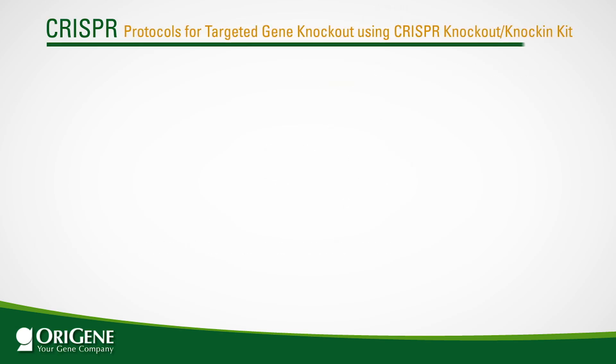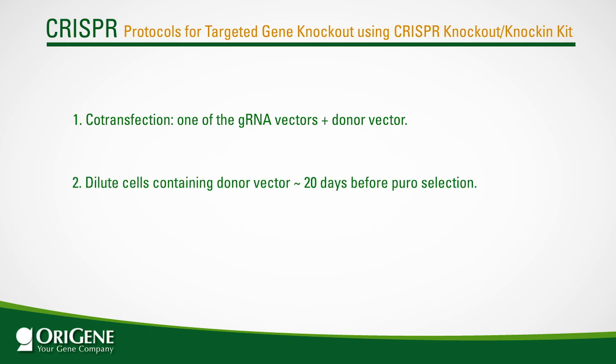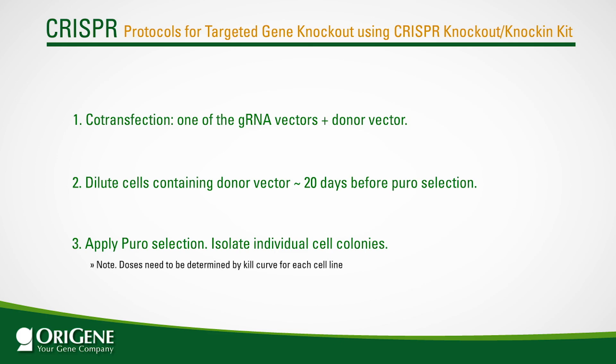To summarize the CRISPR knockout knock-in protocol: step 1, co-transfect one of the gRNA vectors with the donor vector along with appropriate controls; step 2, passage transfected cells for around 20 days; step 3, apply puromycin selection and isolate individual cell colonies. Note that the drug selection doses need to be determined by kill curve for each cell line.